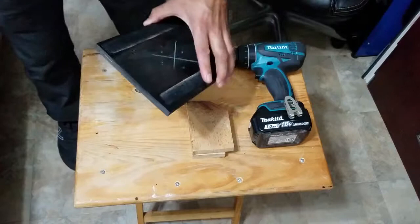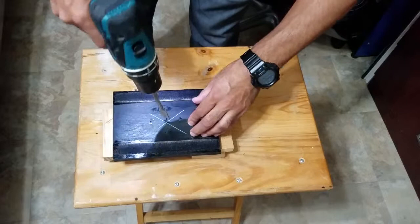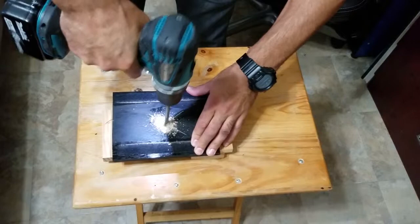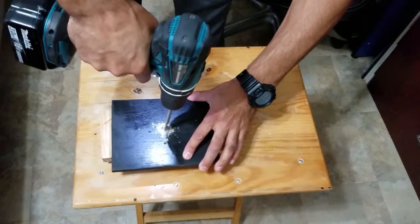Here I use some wood scrap to allow me to drill the hole with my flat bit. Unlike me, you should definitely get the wood pieces clamped down to your workbench for safety reasons. I drill halfway, then I flip the plywood over to complete drilling the hole.